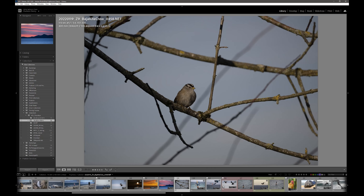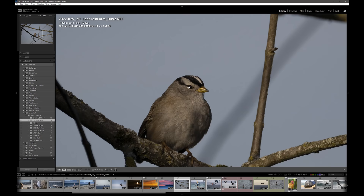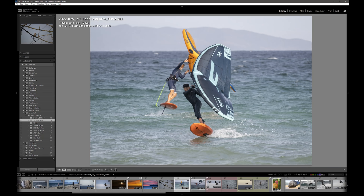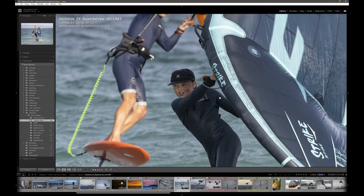Sharpness is not really an issue. Here we are wide open at 400 millimeters with the Z9's eye-detect autofocus — just untouched, no sharpening whatsoever. Pretty awesome. Clearly tracking action. And if I was trying to work with my 500, there's no way I could take this shot — I wouldn't be able to rack back to 250 millimeters. Here's wide open at 250 F5, plenty sharp, really cool to have that ability.